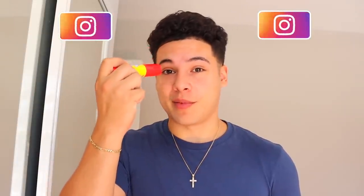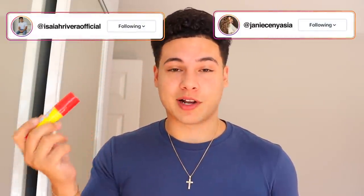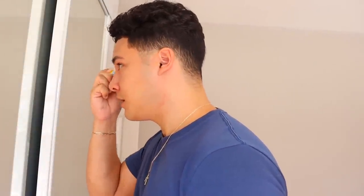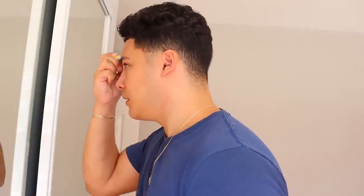First step in the tutorial is to take this glue stick and I'm basically gonna be rubbing it on my eyebrows, going in an upward motion. I don't know why it has to be upward, but I'm just gonna follow exactly what the girl says. The glue is on and my forehead feels really tight. I don't like this feeling at all.